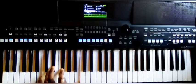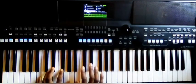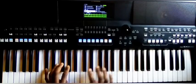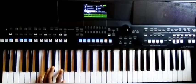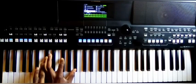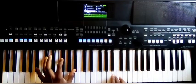B, D-sharp, F-sharp — right hand — very simple, like that. And then this is A-sharp, C-sharp, F-sharp, A-sharp — right hand.